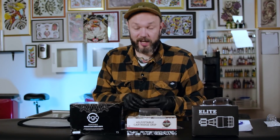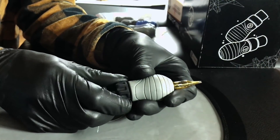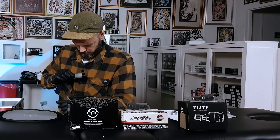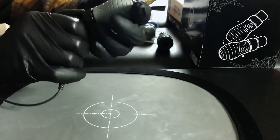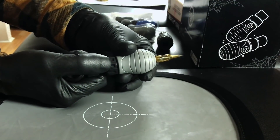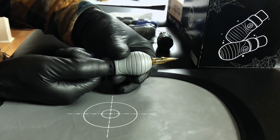Let's put a needle in and hear how it sounds. In comparison to the original Cheyenne grip, these are a bit noisier and tend to rattle a bit more. You open this part up and move the needle in and out to set the length. You can hear the noise — not the loudest, but still way louder than the original metal grip. And the shorter the needle is, the louder it gets — it gets pretty crazy loud.